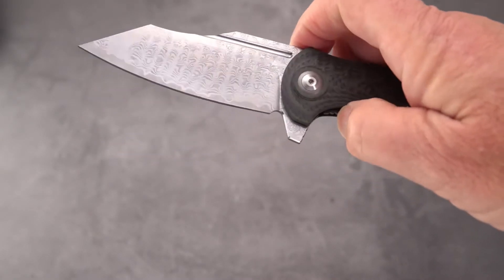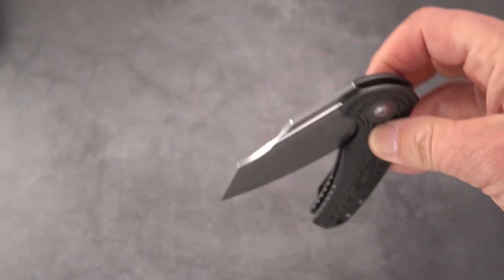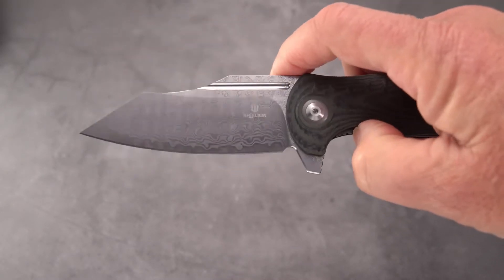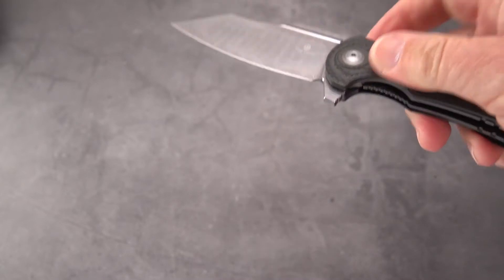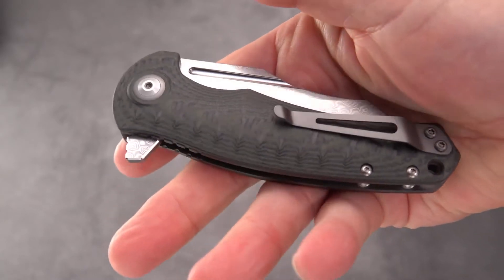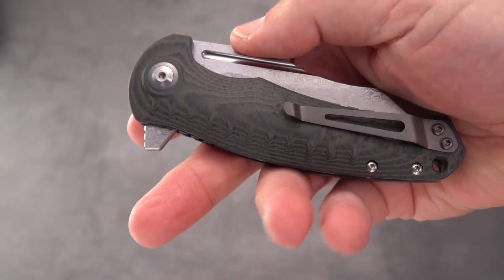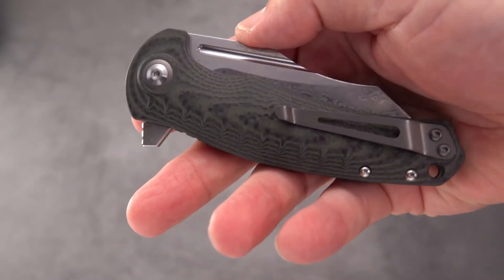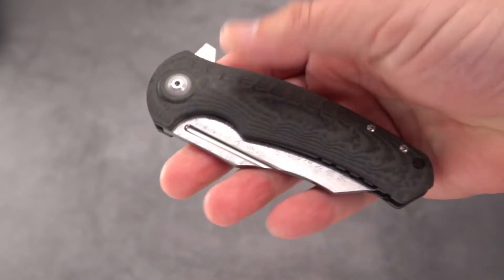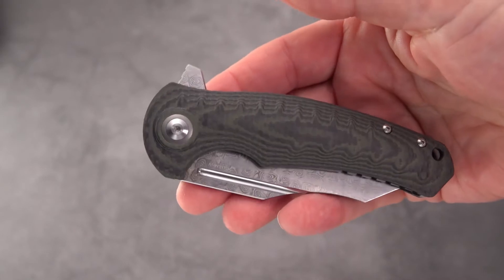Significantly tall flipper tab with jimping - that jimping is just about right. It fires out every time. It's not yet drop shut but it is smooth. I tried a little adjustment on it but didn't get much change - not every knife needs to be drop-shutty. This comes in around $95, and with the 10% discount you can knock about $10 off that price and bring it down to around $85 with free shipping.